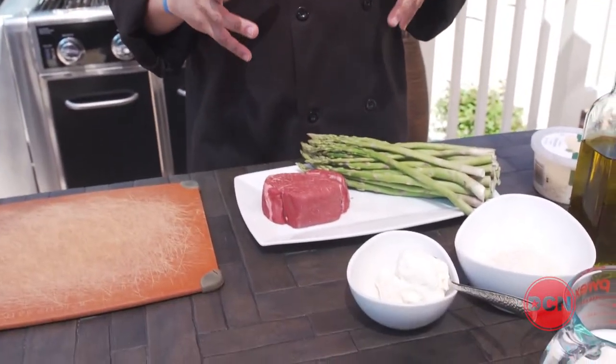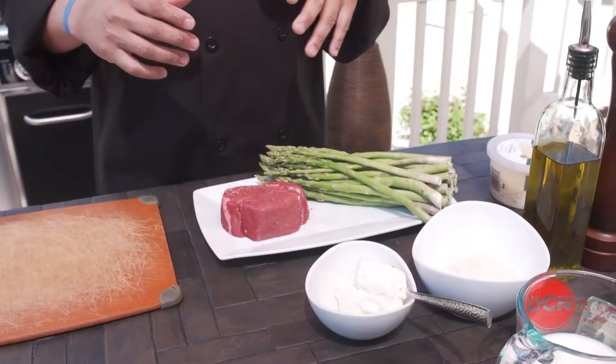While we're waiting on that, let's go ahead and season up our filet mignon. You can use all types of spice blends — paprika, garlic powder, onion powder — that sort of thing. But today, all we're going to use is a little salt and a little pepper.